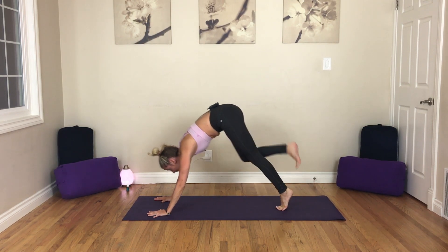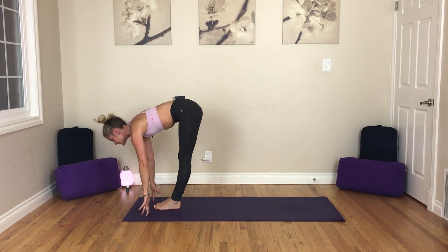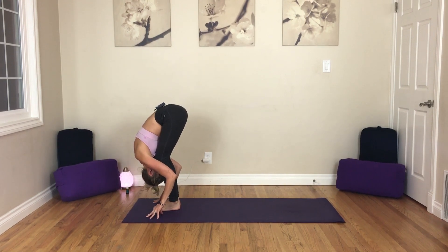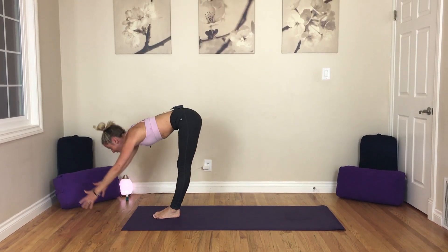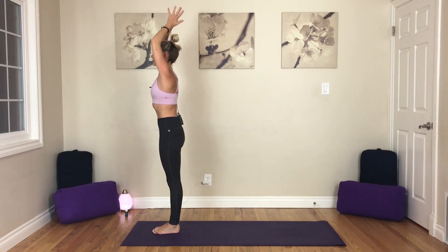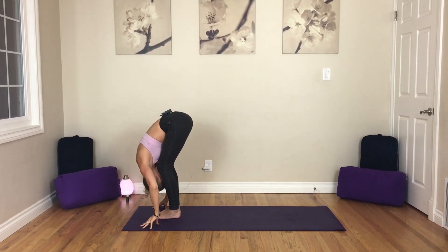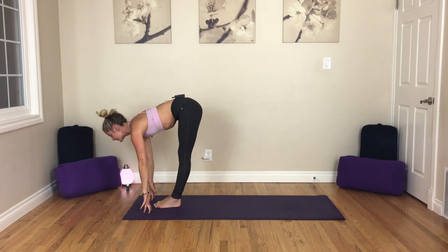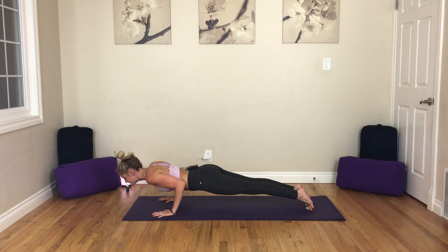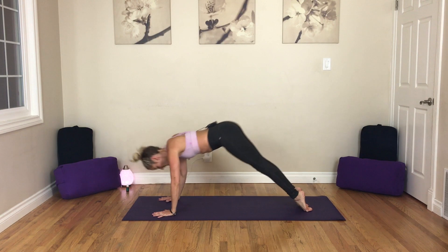And then inhale into your back bend, whether it be up dog or cobra. And as we exhale, press back to downward facing dog. Inhale, look forward. Exhale, step to the top — big toes touch. Inhale, halfway lift. Exhale, fold, bending in the knees. Inhale, rise with a flat back, urdva hastasana, arms reach up to the top. Bring your palms to touch. As we exhale, we fold forward, releasing down. Inhale, halfway lift. Exhale, step it back — vinyasa, modifying as needed. Inhale, up dog. Exhale, down dog.